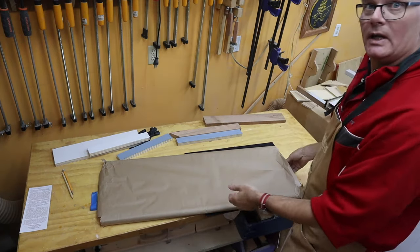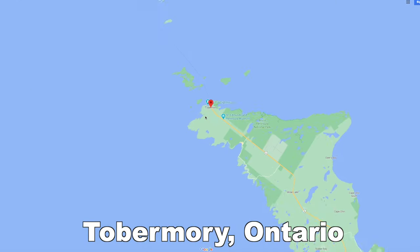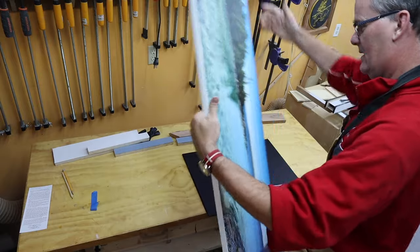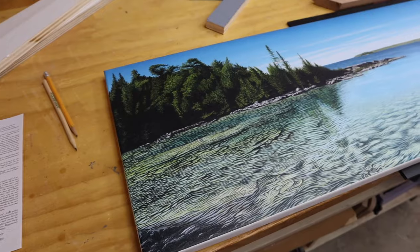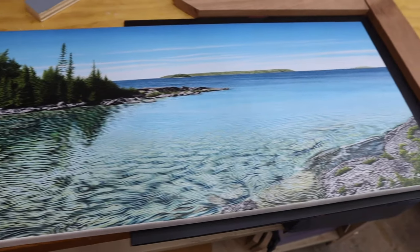Earlier in the summer my wife and I went up to Tobermory — beautiful, by the way, but don't go there, it's overrun with tourists. We picked up this print and I want to make a frame for it. We want to make a double frame, so we have an inner and an outer frame.